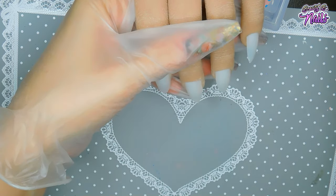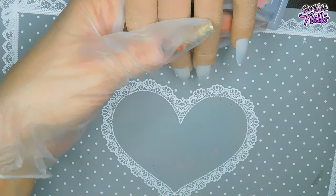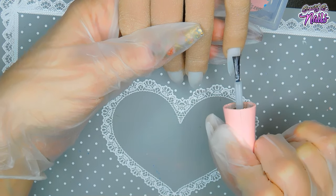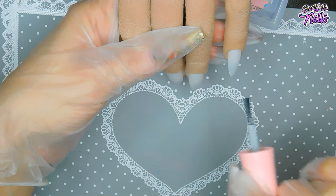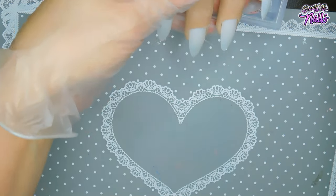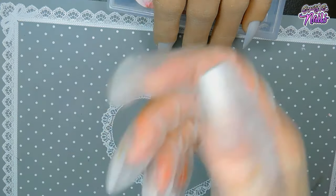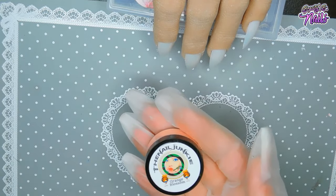Once that is fully dry, if you feel like you need extra adhesion, sometimes I don't, sometimes I do — it really depends. But I do sometimes like to add a layer right before I start adding my acrylic; it gives it that extra adhesion. So today I'm going to be using Orange Blossom.